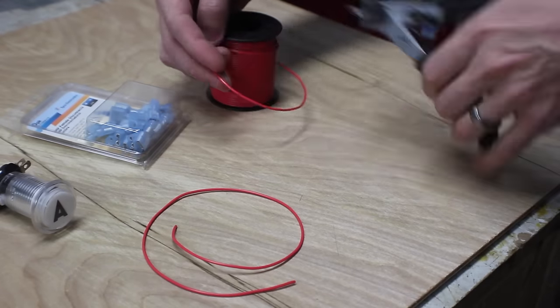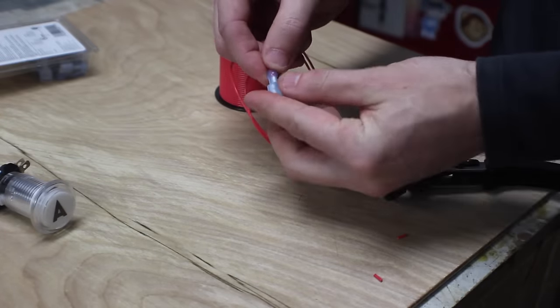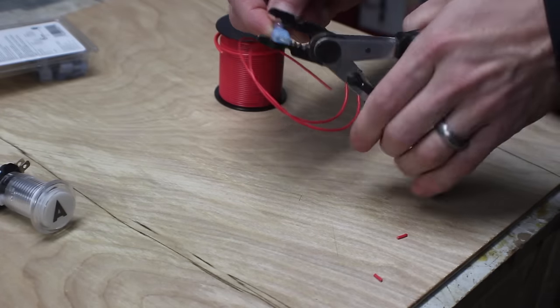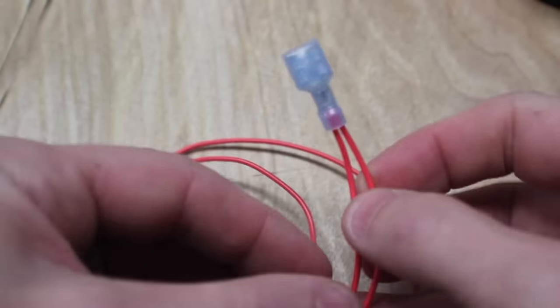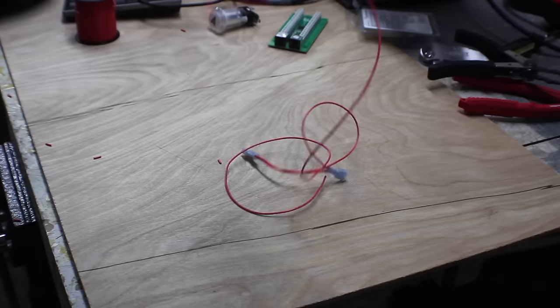Now for some wiring. You're going to cut several sections of wire. I'm going to show you how to make one part of a daisy chain. Cut two wires, strip the ends, and stick them into a female connector. Crimp that down and then you've got a joint. Now just do that for every single one of your buttons.